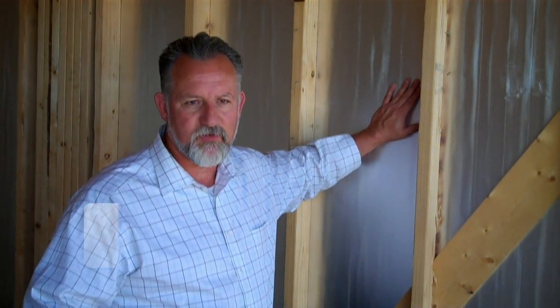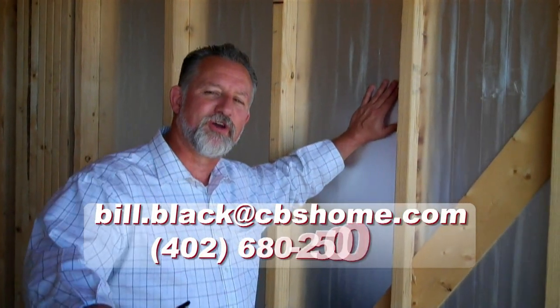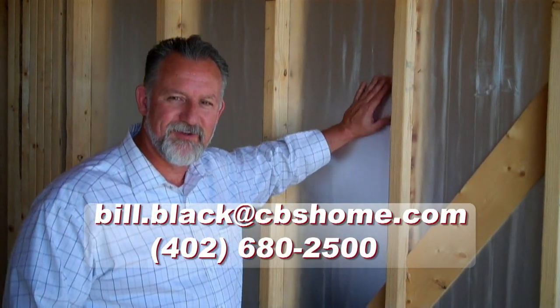The majority of builders don't do it that way — that's why I represent Carson Custom Homes, that's why we're busy, and that's why we want to talk to you about building a house. So give us a call at 680-2500, and we'll talk about building you a house. See you next time.